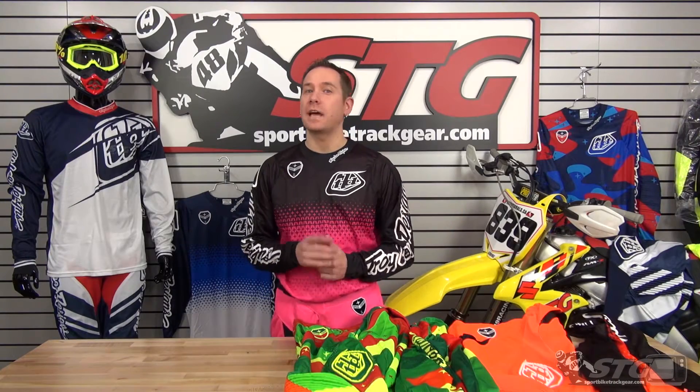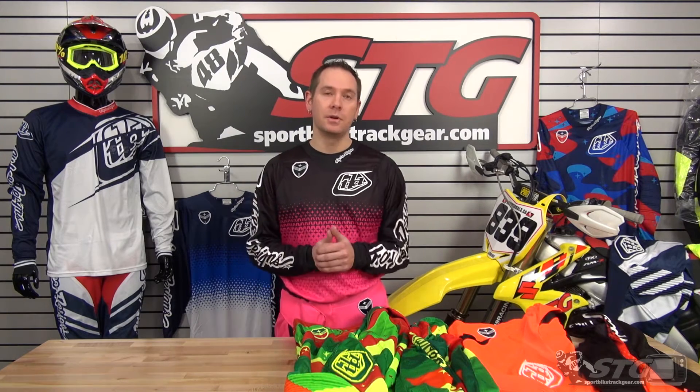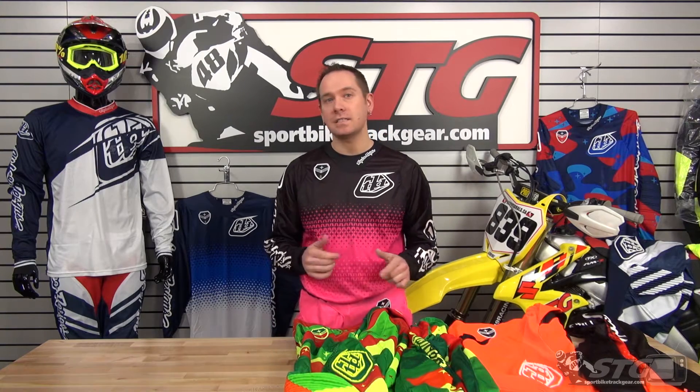Hey everybody, Alan Donath here with STGMoto and SportBikeTrackGear.com. Today we're doing a cool little video review on the new Troy Lee Designs, both their SE and SE Air Gear.